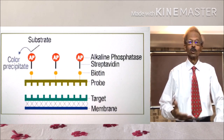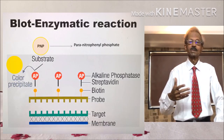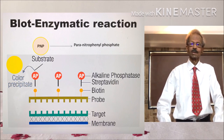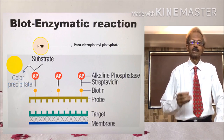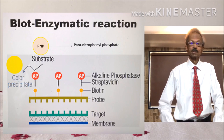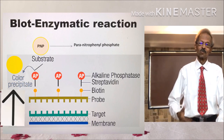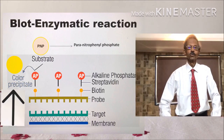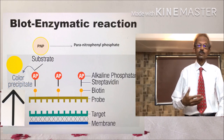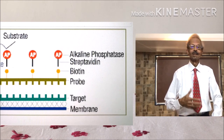Incubation is performed for about 30 minutes to 2 hours. After incubation, the nitrocellulose membrane is washed with a wash buffer and then flooded with a substrate. For the alkaline phosphatase label, para-nitrophenyl phosphate is used as a substrate. If patient DNA and probe hybridization takes place, then alkaline phosphatase will act on para-nitrophenyl phosphate and formation of yellow colored bands will occur due to formation of nitrophenol. If specific DNA is absent, then no hybridization will take place and no colored bands will appear on the membrane.